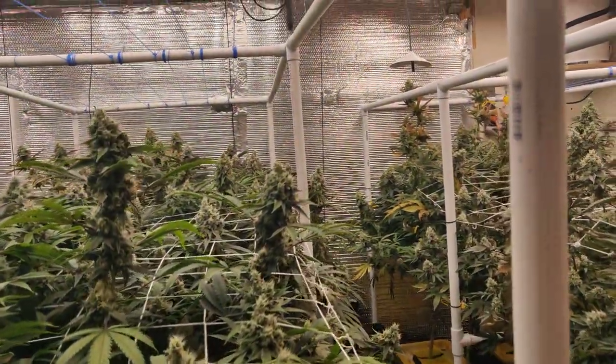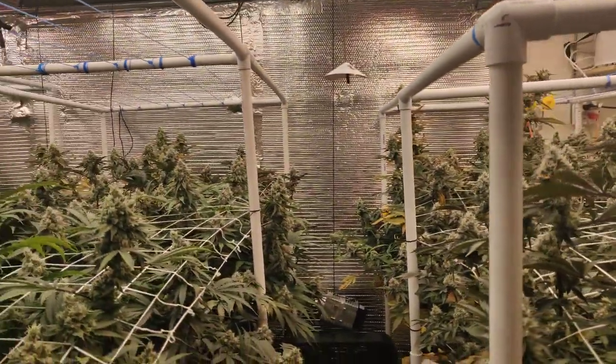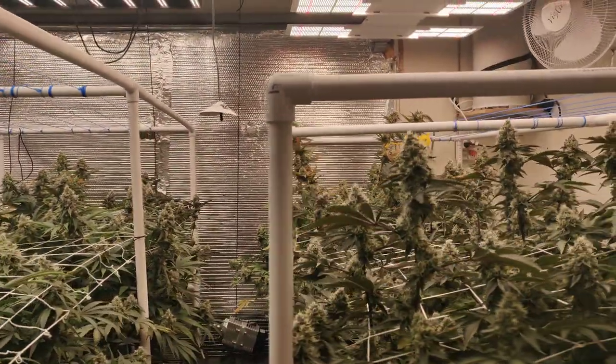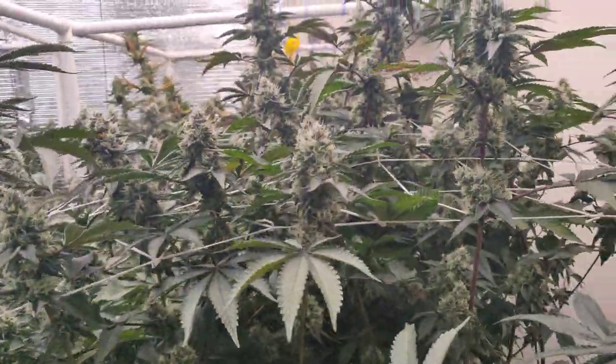What do you guys think? I'm gonna go to the plants in the back that had the problem. I think it kind of solved itself — Hydro Guard really helped, but I was overdosing the Hydro Guard. I think it worked out pretty nice, to be honest with you.